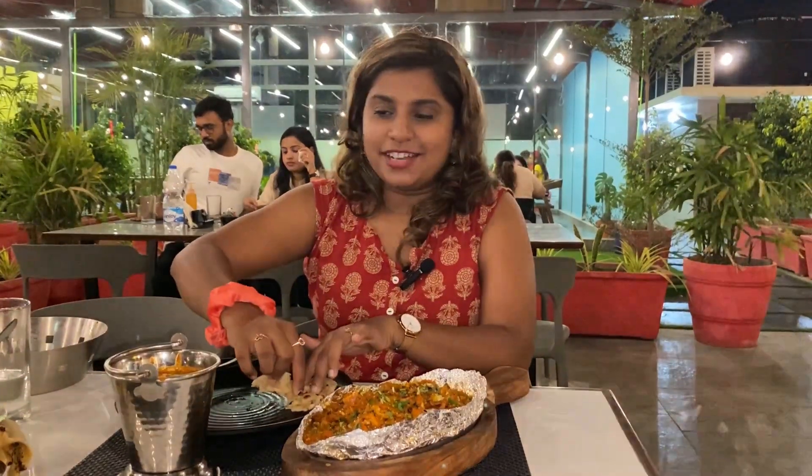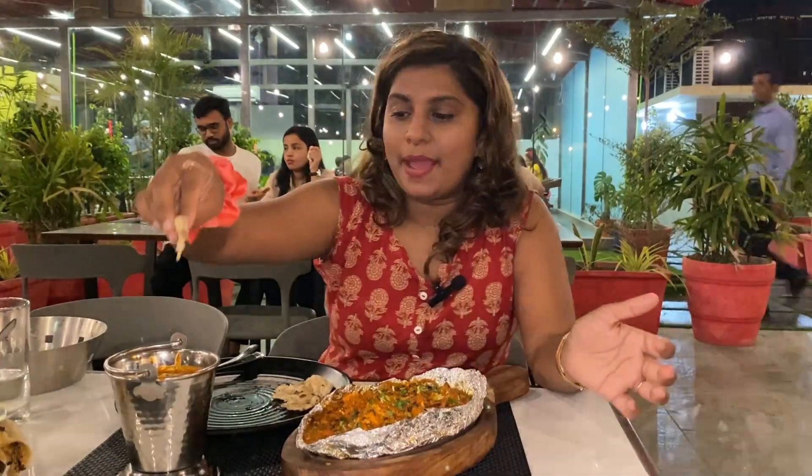So how did you feel about today's video? I've tried a lot — you can try it and tell me in the comments how you feel. If you like today's video, please like and subscribe. I'll see you in the next video.